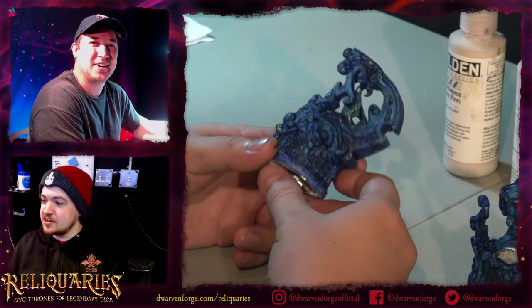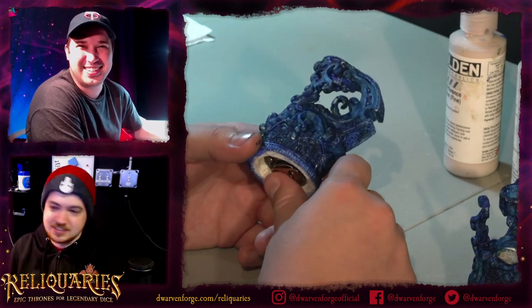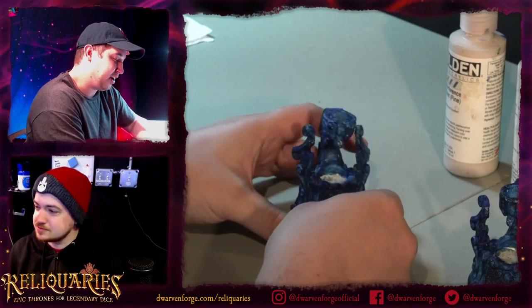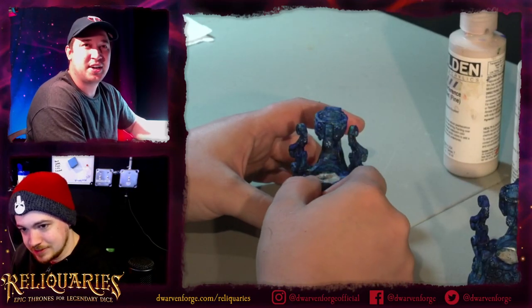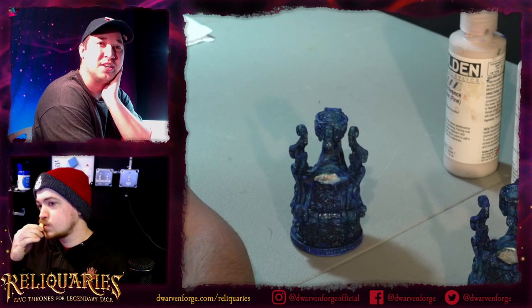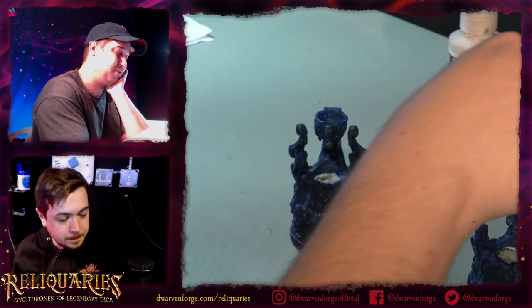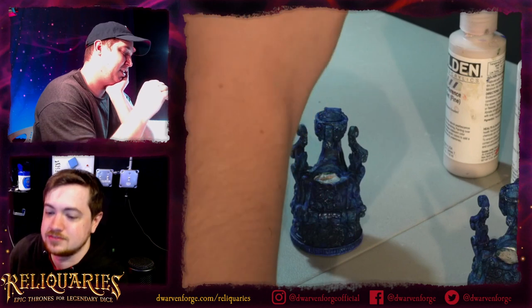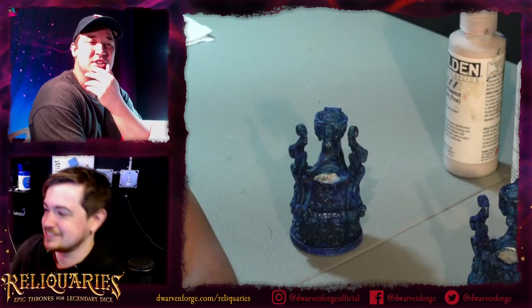We have a question from Griffin Mace wondering if we're able to talk about what these pieces are for. Obviously this is the elven hero - I'm sure many of you have seen this before. This one is rigged up with an LED, so we'll put the nice clear transparent orb on here. This will likely house your d20, your favorite die, and it's also designed to be a great centerpiece to go alongside the ruins. Toby did some awesome builds with the wildlands and ruins with the elven pieces.